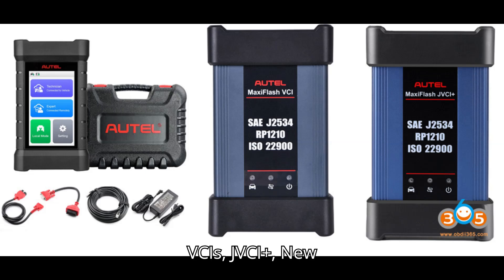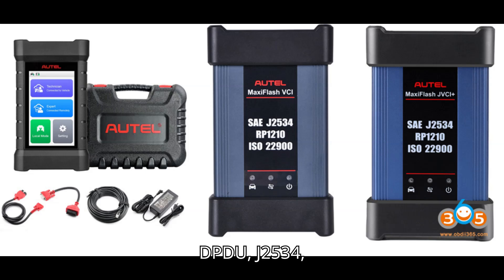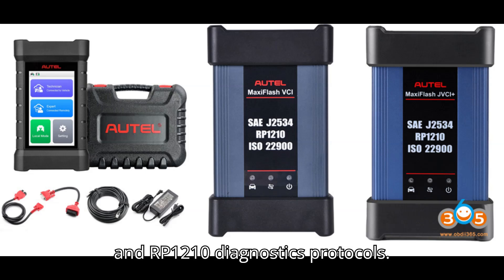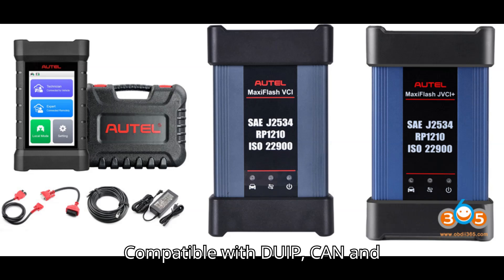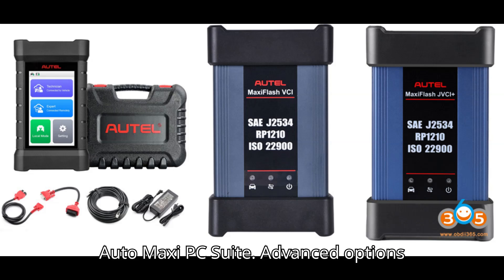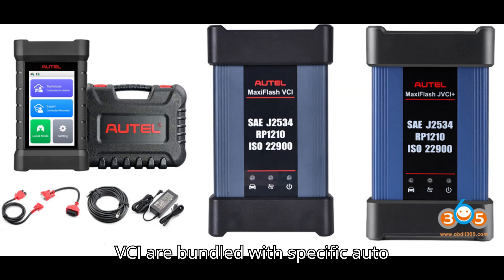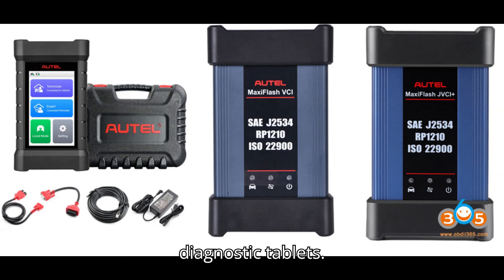5. Autel MaxiFlash VCIs — JVCI Plus, New MaxiFlash VCI, and Zlink. Price: $1,395 for the MaxiFlash Zlink. Features: supports D-PDU, J2534, and RP1210 diagnostics protocols. Compatible with DoIP, CAN, and CAN FD. Works with Windows PC and Autel MaxiPC Suite. Advanced options like JVCI Plus and New MaxiFlash VCI are bundled with specific Autel diagnostic tablets.